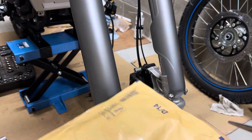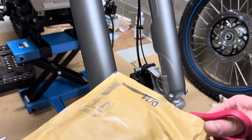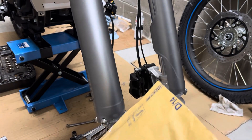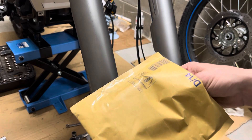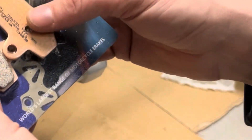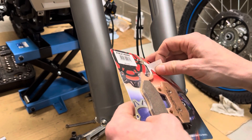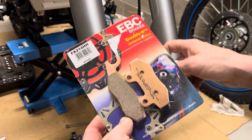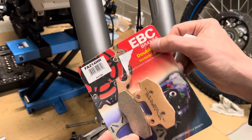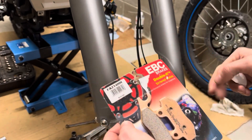While the bike is all the way to pieces, we will replace the brake pads as well. Hopefully they fit, because I took someone's advice and went with the EVC brakes FA 214 HH.